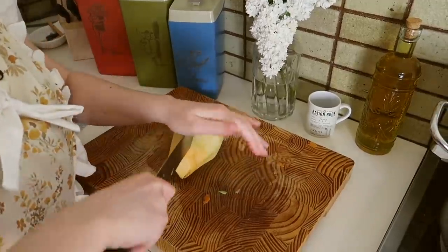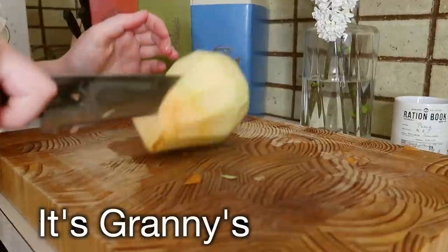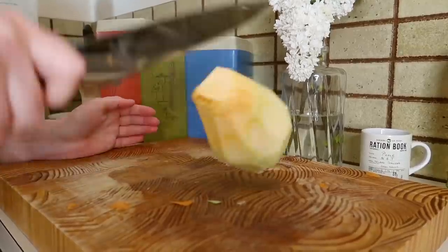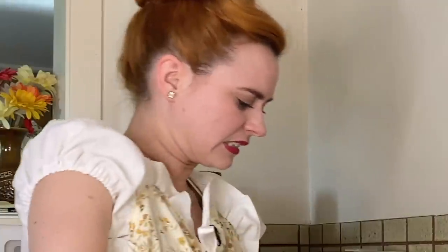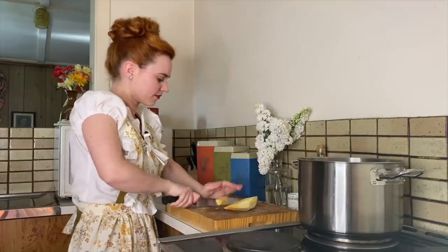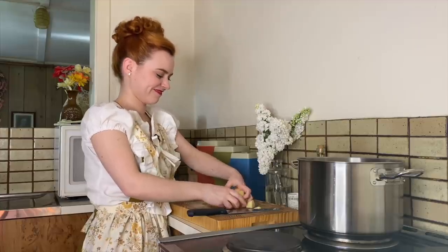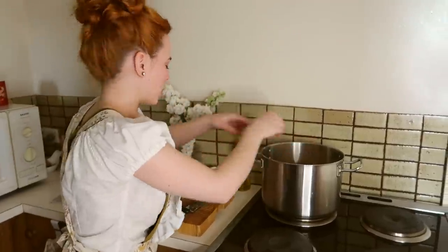Oh my, that's not good. I just sharpened this — it's Kenny's knives, they've been around for 50 years. This is terrible! We'll have to save some for the chickens. Yummy yummy. Alright, swede in the pot.